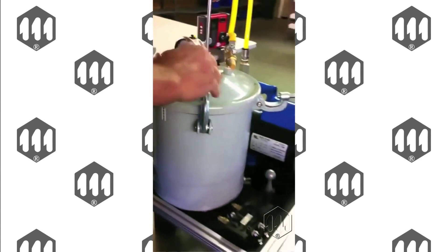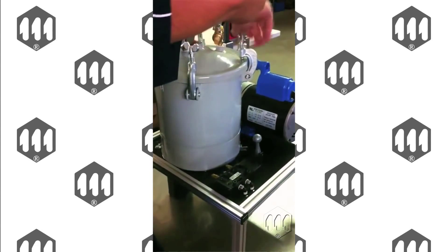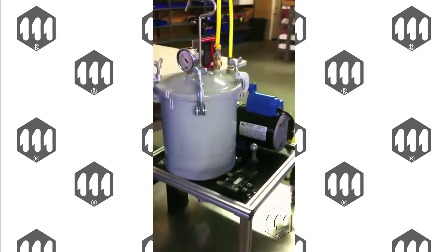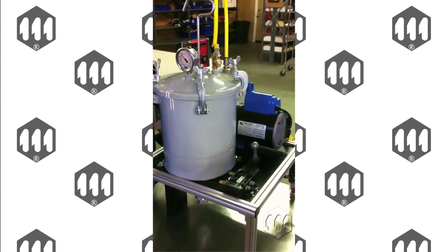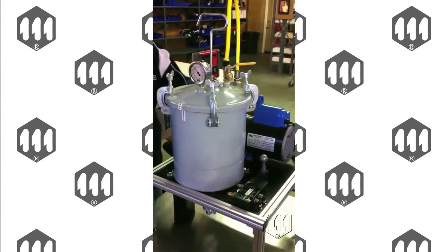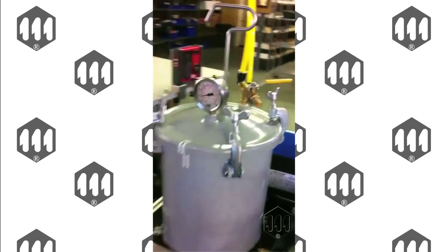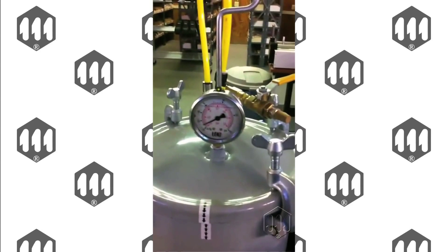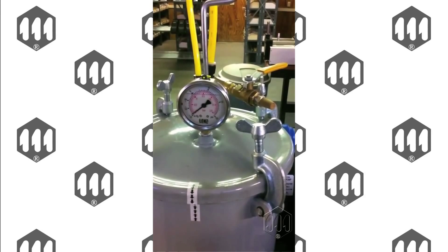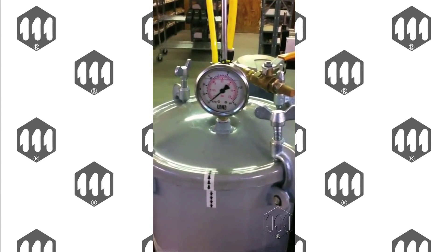Make sure all the clamps are tightened down. Now you're ready to turn on the pump, but first you've got to make sure the valve is closed so you can build up the pressure. Turn the pump on, making sure the valve gauge gets up to 28 to 30 PSI. Once it reaches 28 to 30 PSI, you count 30 seconds.